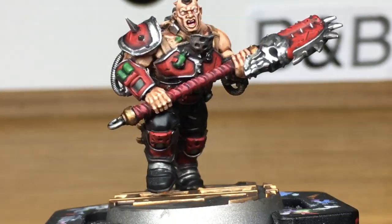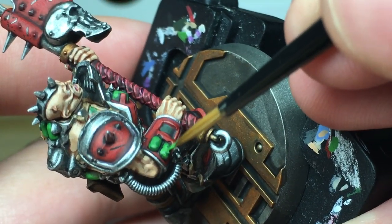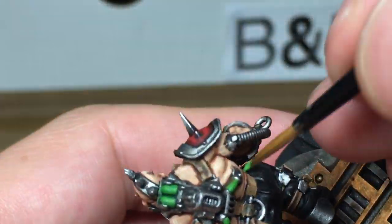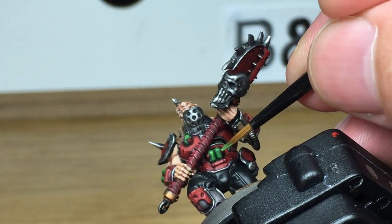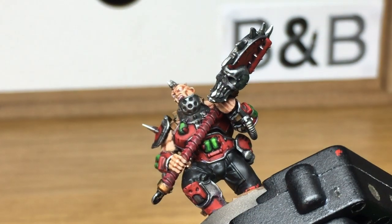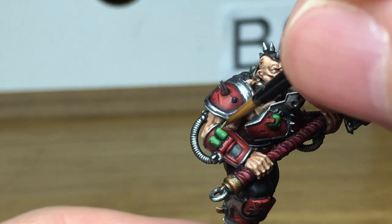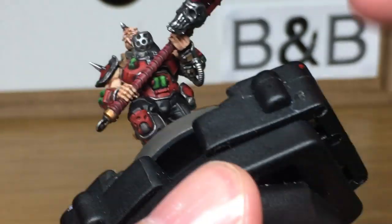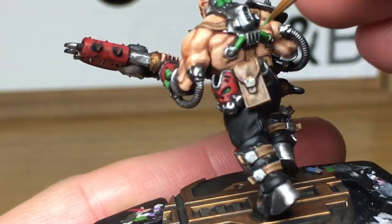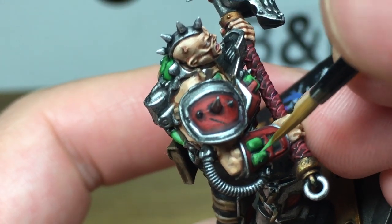Now we're going to use the Germancam Bright Green again from Vallejo just to touch up these vials of chemicals. That's going to be a very basic job — we're just going to touch up the chemical vials using this green again, doing the top 50% of the tubes so that you're leaving some of the shade shown underneath. Then we're going to add a little bit of white to the Germancam Bright Green and highlight these by doing almost like an L shape on the ones on his arm, a T shape on the vertical ones on his chest, stomach, and on the ones on his back too. With these tubes on his back you're just doing the top third so you've still got some of the previous green on there.